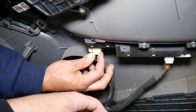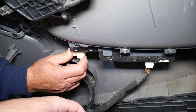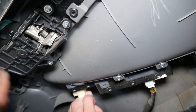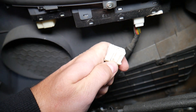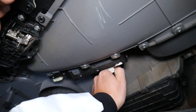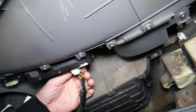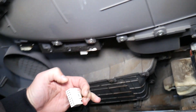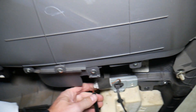Now we need to disconnect the wiring harness for the mirror switch — it's right here. That connector in the middle: you press down and pull it out. Same thing on this side — go down a little bit so there's no pressure on the wire. And the same thing right here: press in and pull out. One more wire right here.